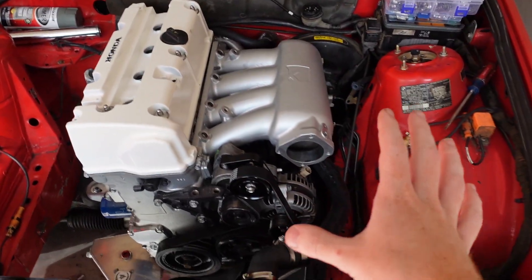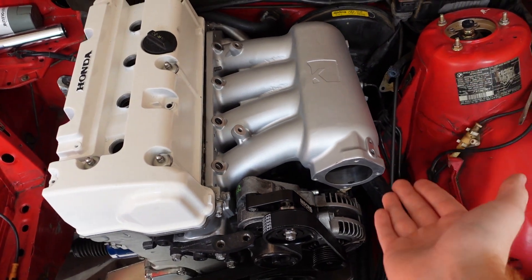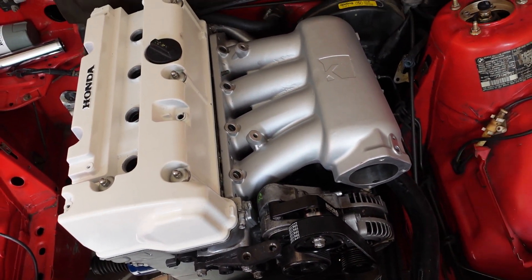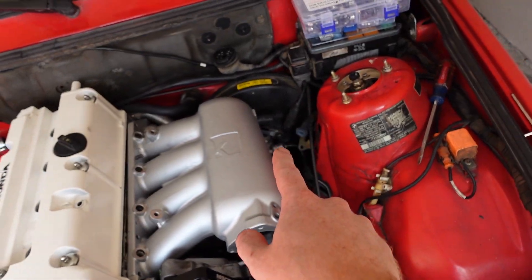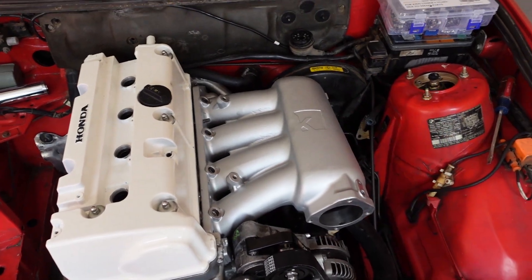Since the last time you guys saw the car, I was able to get an intake manifold — a subscriber reached out and sent it over, so I got a good discount. We will be doing a separate video getting that and the brake reservoir all set up.